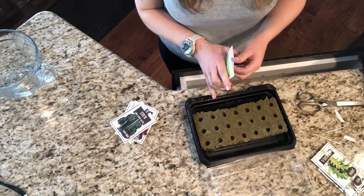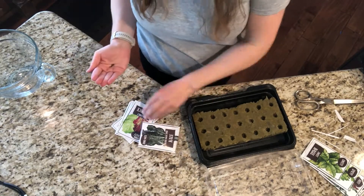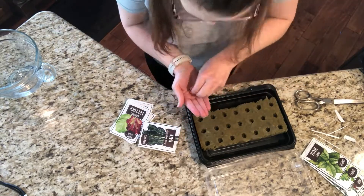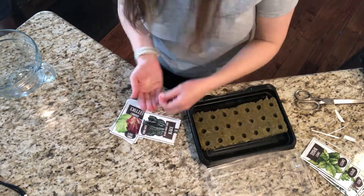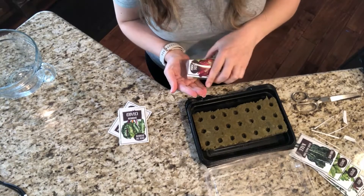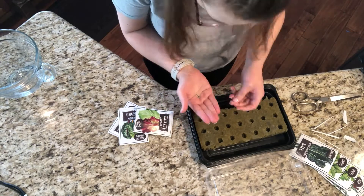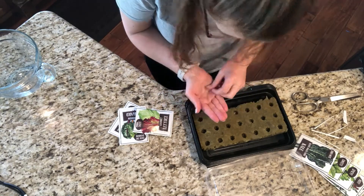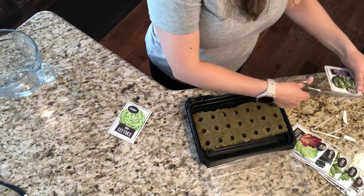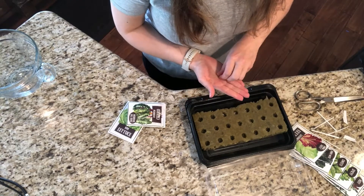You're going to put the seeds in the little openings of the rock wool, and you don't have to worry too much about spreading them out because you're going to move them to the tower garden before they overwhelm each other. For my plantings this time, I chose to primarily stick with lettuces — several different types of lettuce, some bitter greens for salads, some kale, basil, and leafy greens like that.